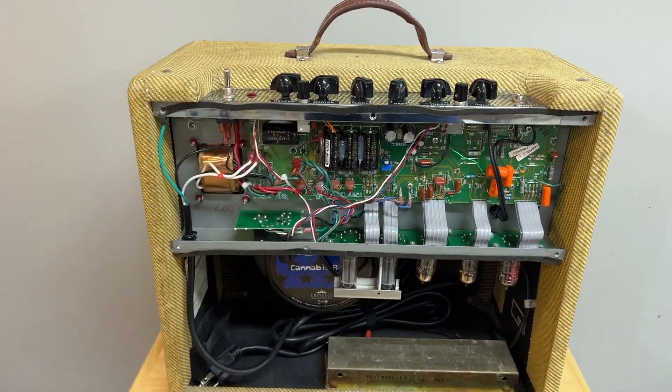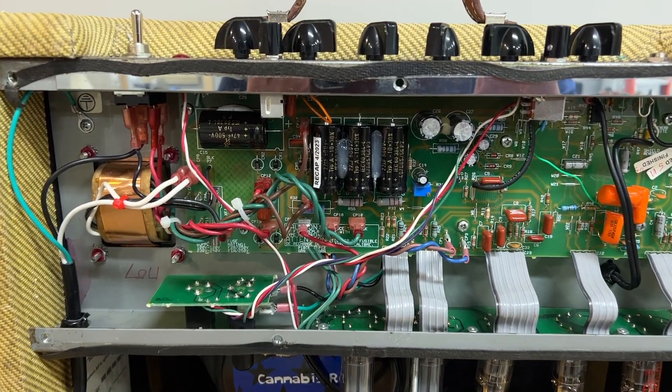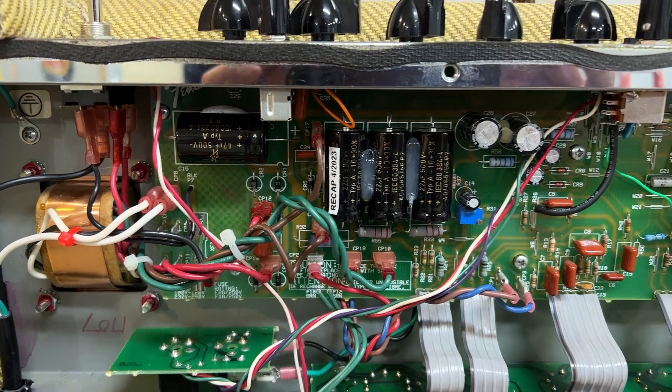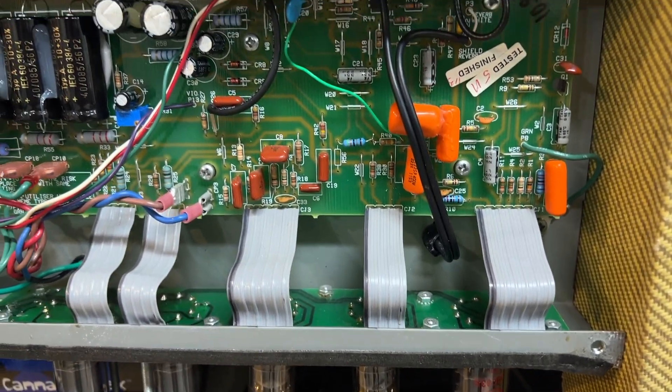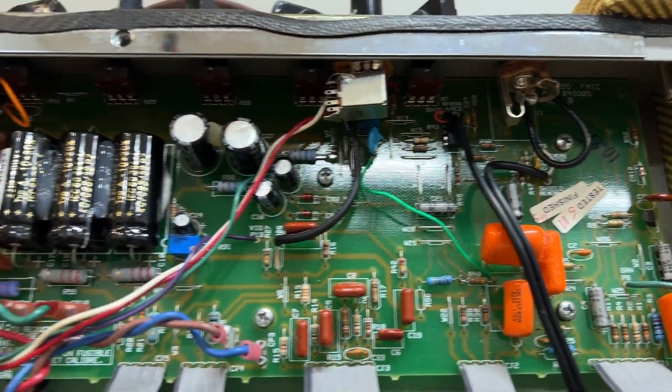All of the Bill M Audio mods done to this amp are listed in the ad. Recently just replaced the filter caps with F&T, April of 2023. There's some of the Bill M Audio mods — metal input jack with shielded wire on the right side there.